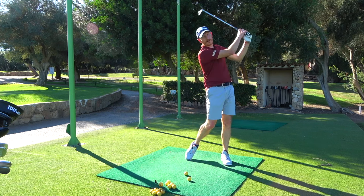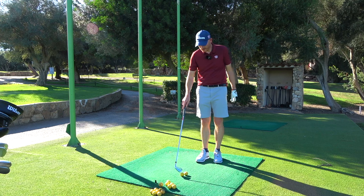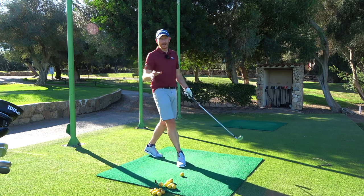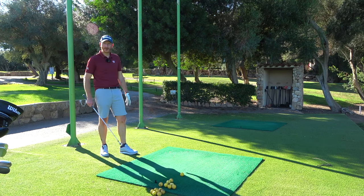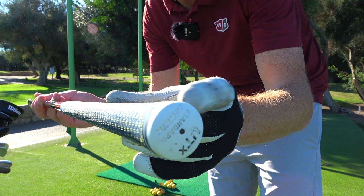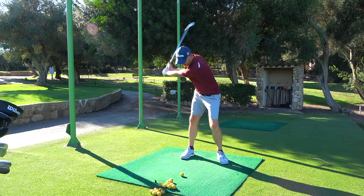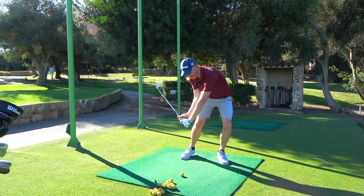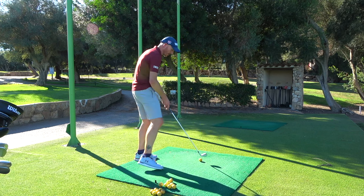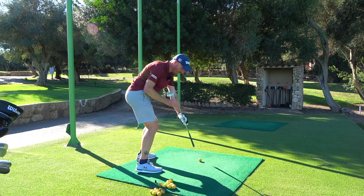But how can we get late extension? That is something we can do. All you've got to do is a dead simple move — fire the butt end of the golf club at the golf ball. The butt end of that golf club right at the golf ball. So you get to the top of your swing, then from there you fire the butt end at the golf ball. I mean fire right at the golf ball, firing the butt end right down at that golf ball.